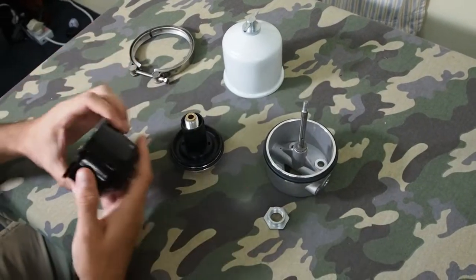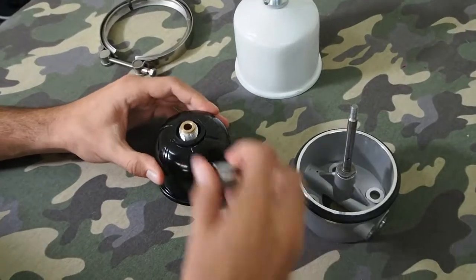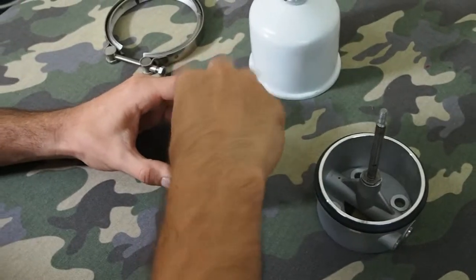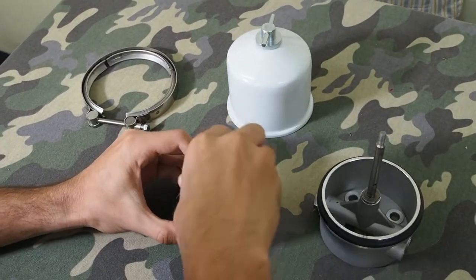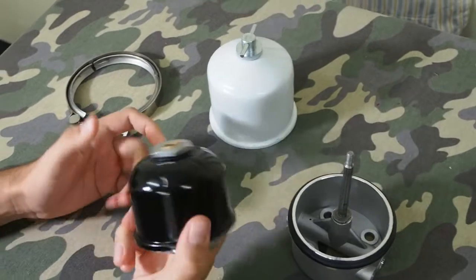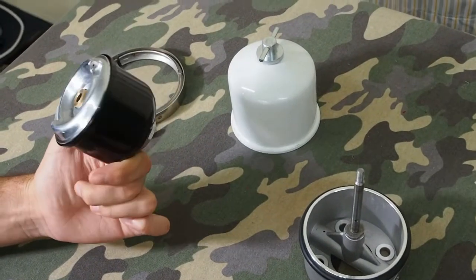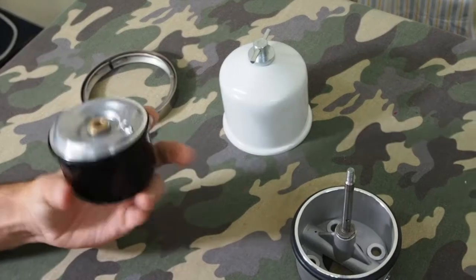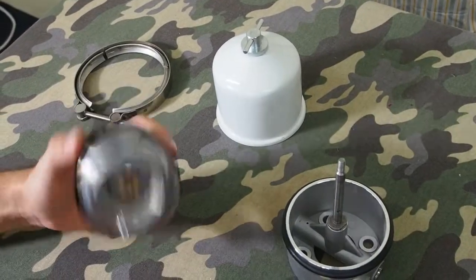Just put it back together — it comes apart and goes together very easily. That just screws on there. With many of the others you would have to replace this piece. I know for certain that on the Land Rover ones you had to, but on this you don't have to replace it, you just clean it out.